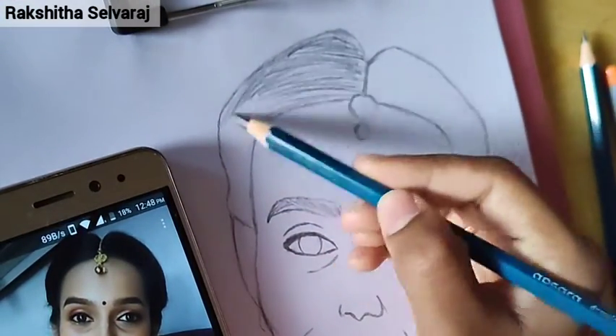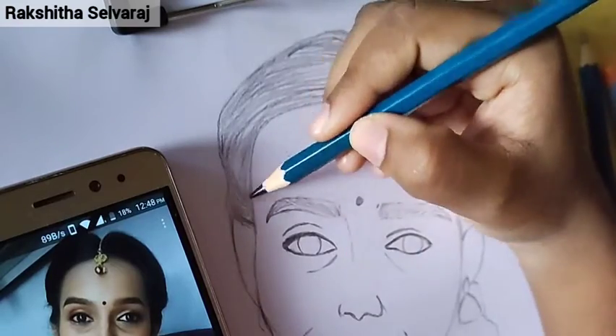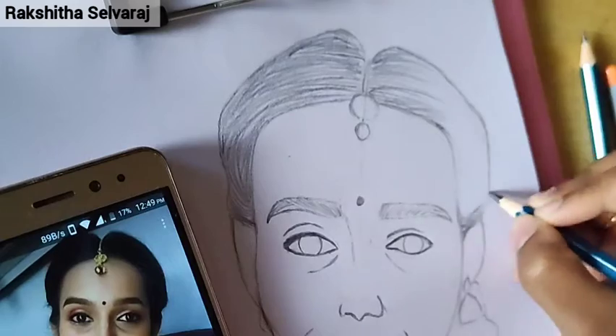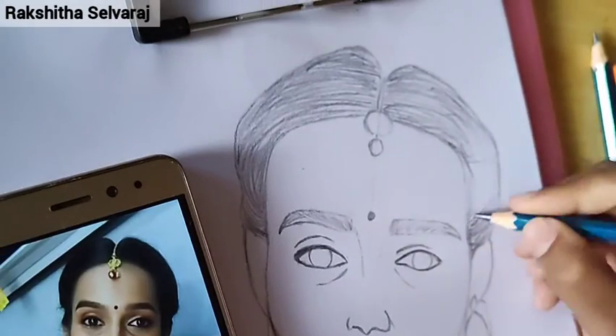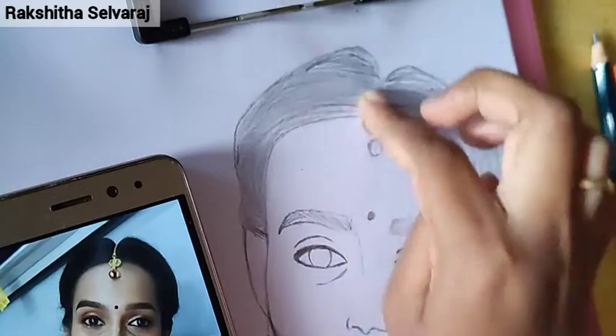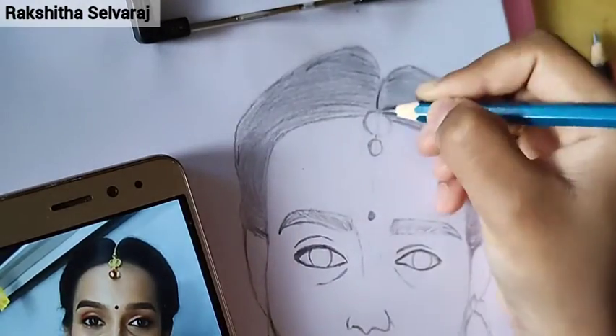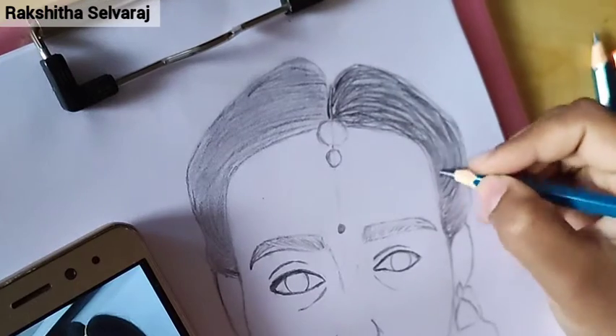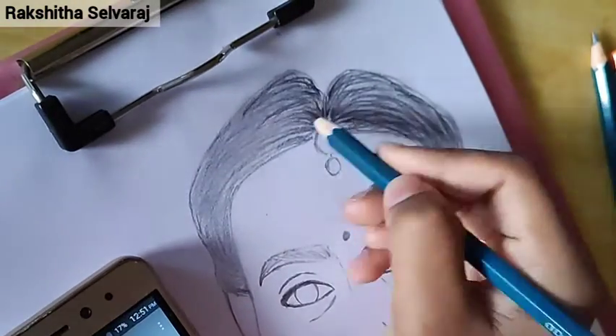What do I do with the hair? I will show you the shading pencil. Look at the screen. I will give you light, fine lines in the area of the hair. I will give you a blending stump. I will use the index finger to use the blending stump.